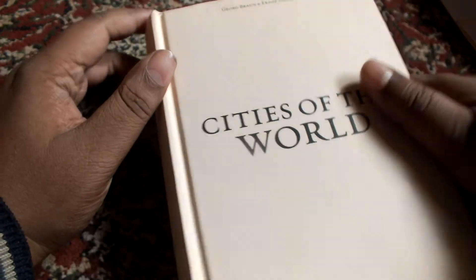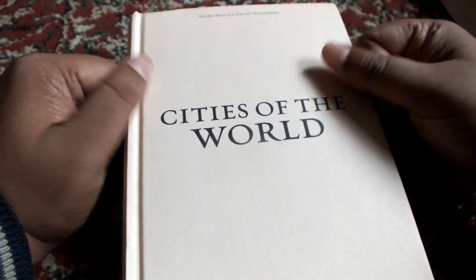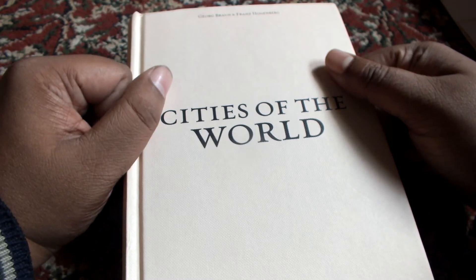Cities of the World from Bibliotheca Universalis. As always, if you have any questions, any comments, or anything to say at all, feel free to comment in the comment section below. Happy reading!